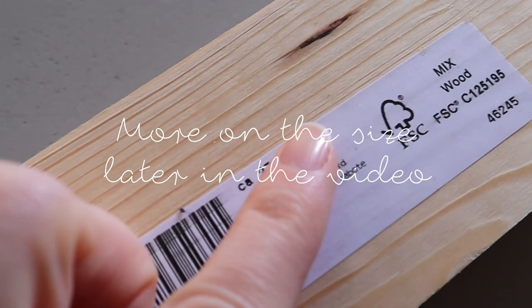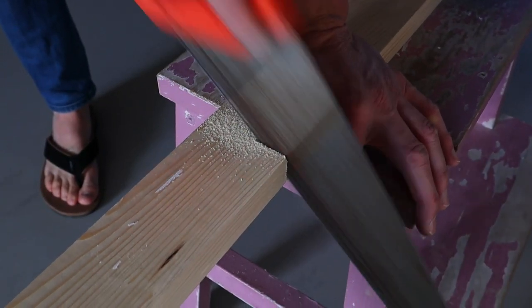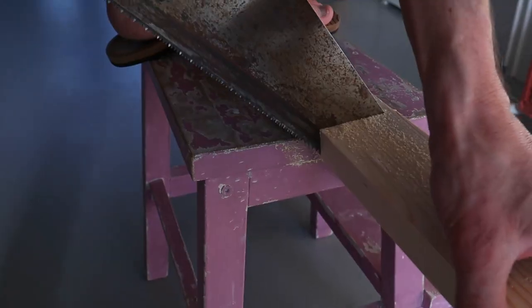The main ingredients are a plank of wood in this approximate size and gripper strips. As you can see, I've had a little helper.